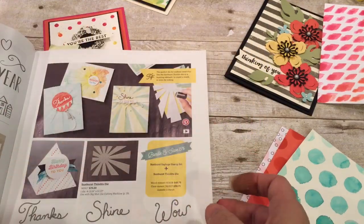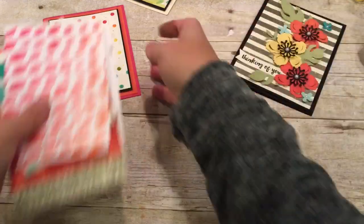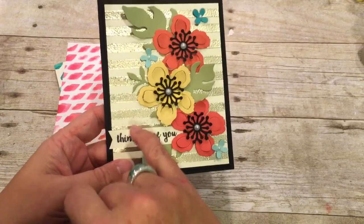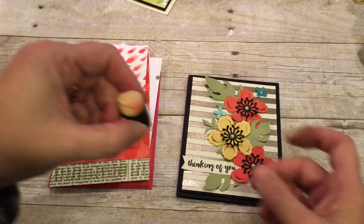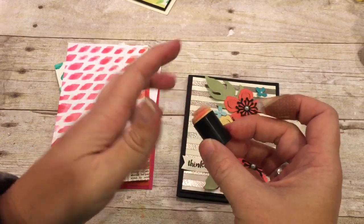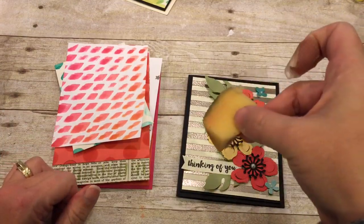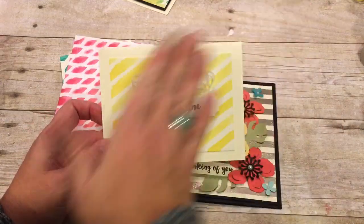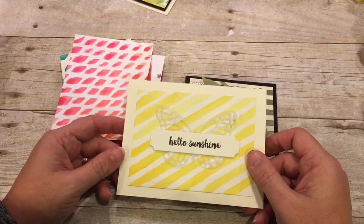I have a stencil from a long time ago and I'm going to show you how I used it. With the stripe stencil I mentioned using Versamark and then heat embossing — that was great. I used a sponge dauber to apply the Versamark, but the problem was that the edges of the stencil really cut it up and shredded the sponge dauber. That could be because the Versamark ink caused it to degrade a little. So I'd suggest trying a flat sponge instead if you try this at home. Here's another card I made with the same stencil, just placed at an angle, using watercolor paper and an aqua painter.